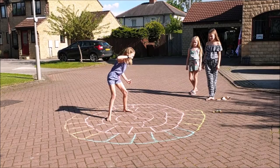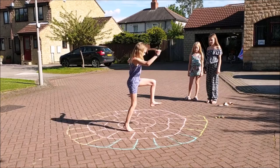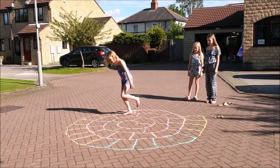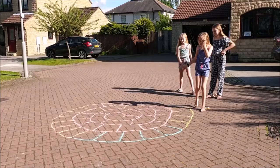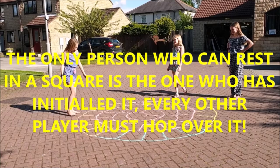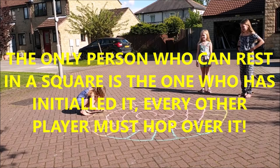Not easy, is it? But you're not standing on a line, so you're okay. You can make your snail as tiny or as big as you want — it's quite a big one this. You could take some squares out if it's too hard. Yay, you get to initial one of the squares — that's yours now, you own it. Nobody else can hop in your square, they've got to hop over it. They'll get tired! Nobody else can earn that square now.